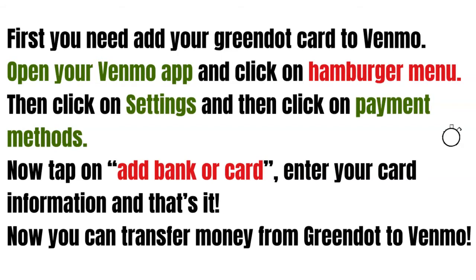You'll need to enter your card information and that's it. Now you can easily transfer money from Green Dot to Venmo.